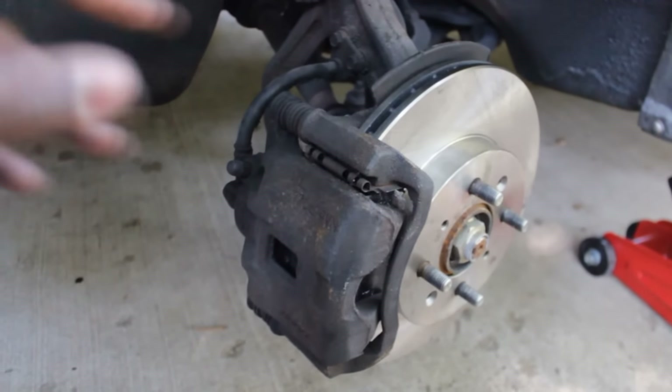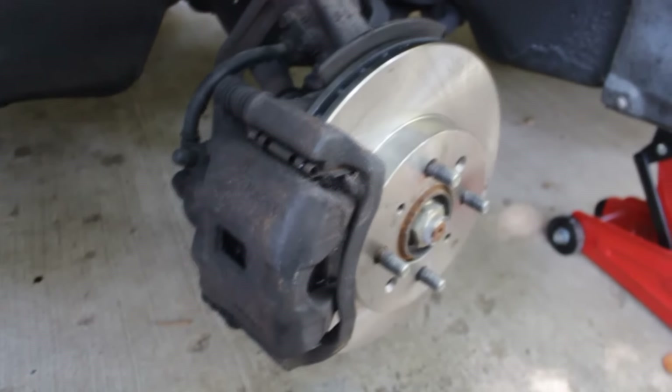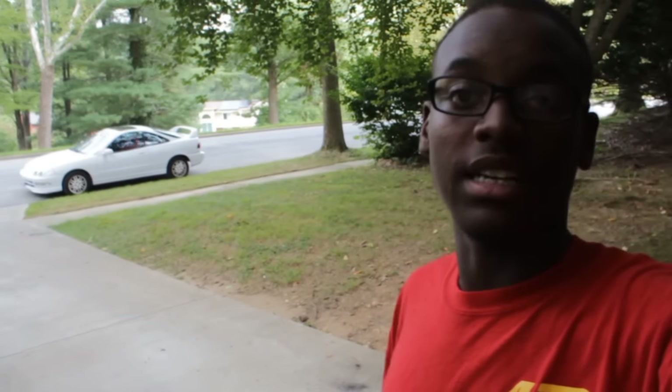Alright, so the brake test is done. Now we've got to focus on the rears. Next week I'll see you guys in the next one.